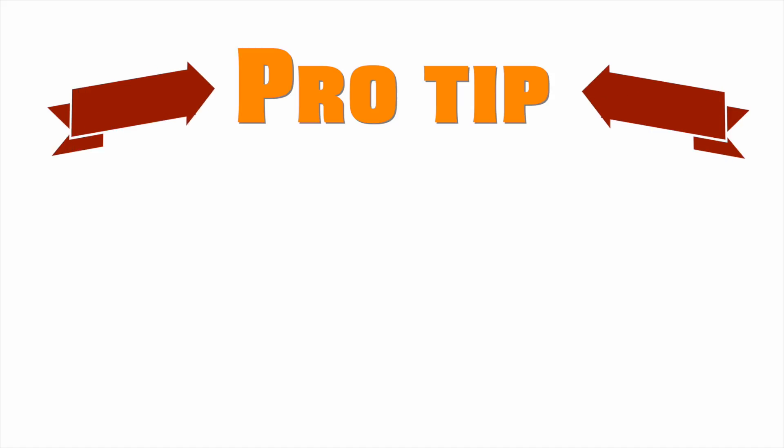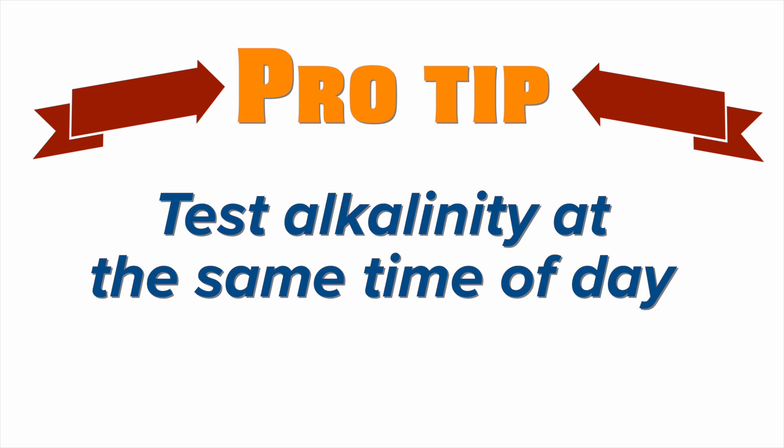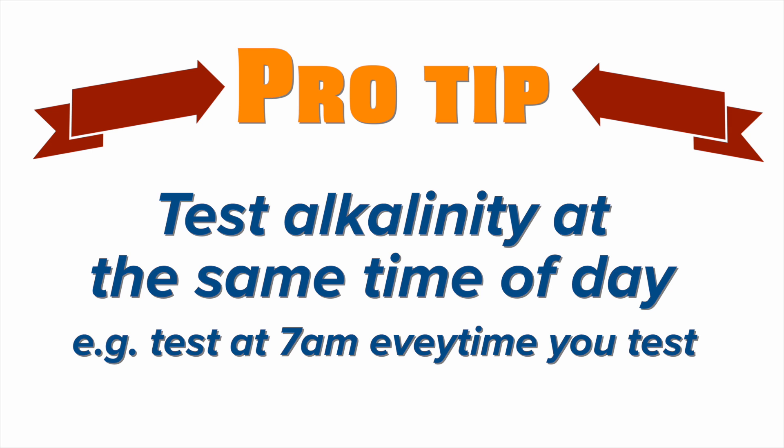Here's a pro tip: when I manually test my alkalinity, I test it at the same time every day. Don't test it at 8 in the morning one day and then at midnight the next time, because the number could change not just due to things going on in your tank but also due to that natural night-and-day fluctuation. I like to test alkalinity twice a week on your tank if you don't have an automated tester.